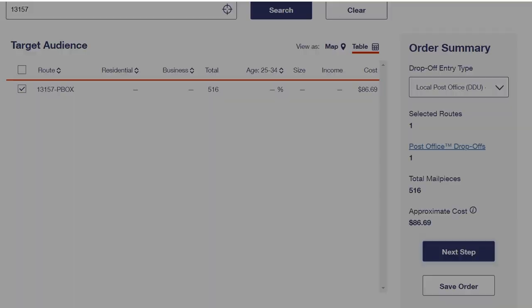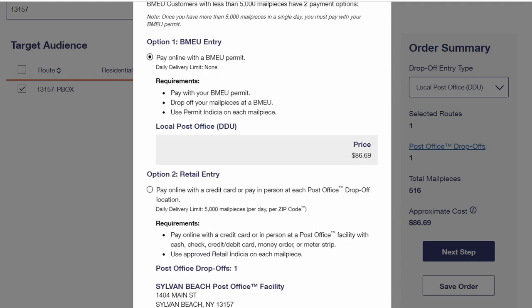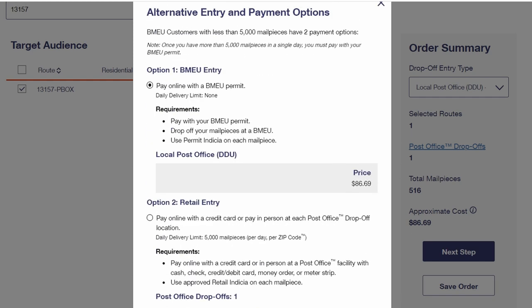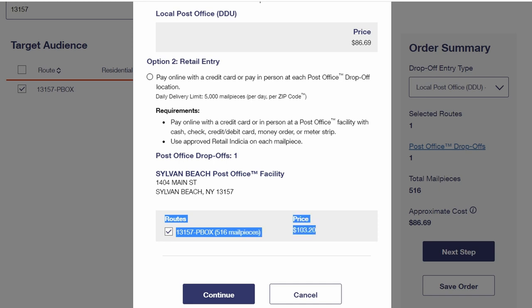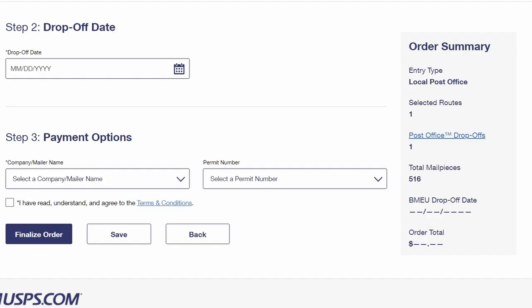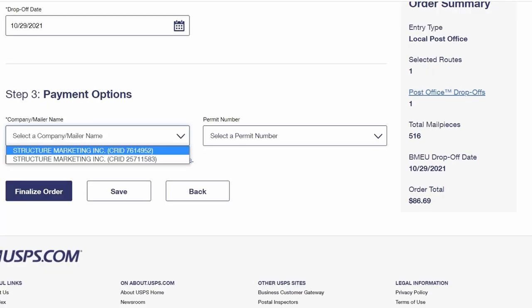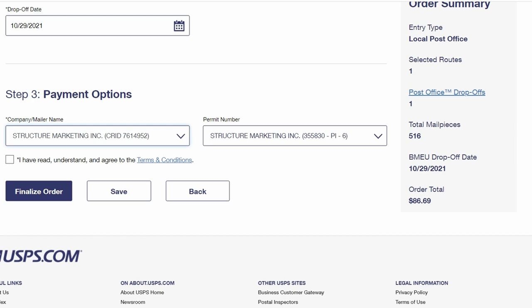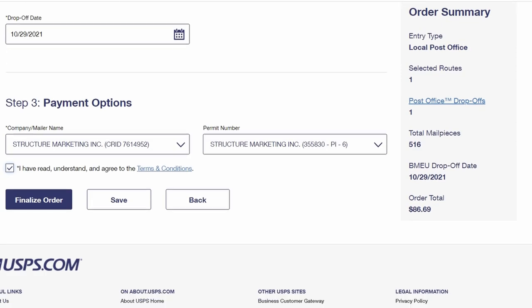I'm going to go to next step and it gives me two options: do I want to use the Business Mail Entry Unit (BMEU) or do I want to do retail entry? With retail you're paying the full price, so I'm going to stick with BMEU — that means I'm using my permit. I've got my route selected and it's going to tell me the address of the post office that services that area. Click continue. Now it goes to the date you want to drop it off, since you can prepare these far in advance. I'm going to pick today, the 29th, pick my permit, and finalize this order.